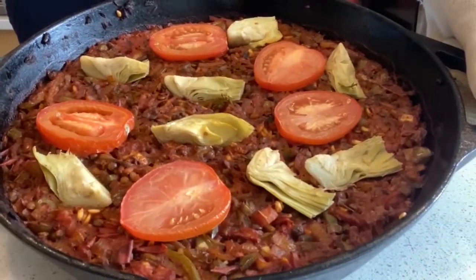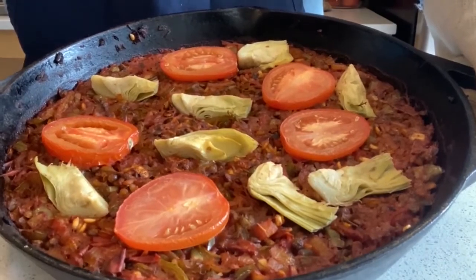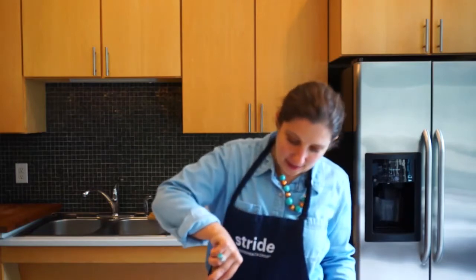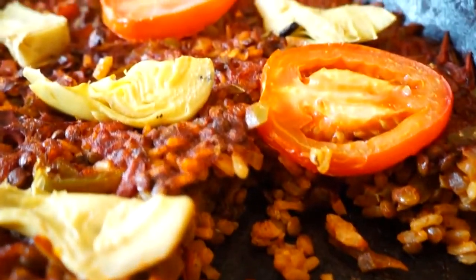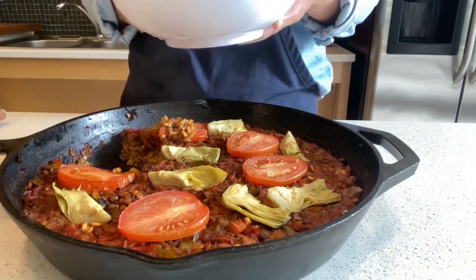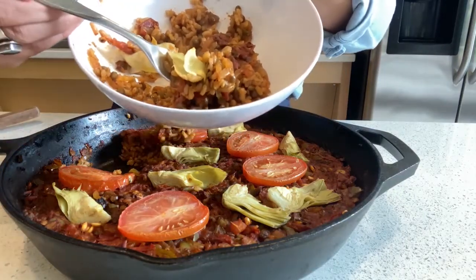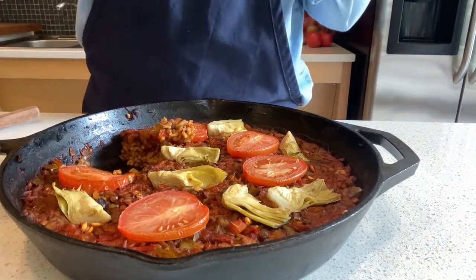Our paella has come out of the oven — it took about 20 minutes. We're going to let it cool for a few more minutes before we dig in. What I'm looking for is a nice crust of socarrat on the bottom of the pan. Oh yes! Let's give it a try — I've got a little artichokes, rice, and lentils. Mmm. Really well cooked. The rice is actually perfectly cooked — not too crispy but not soft. That's a really good amount of liquid.